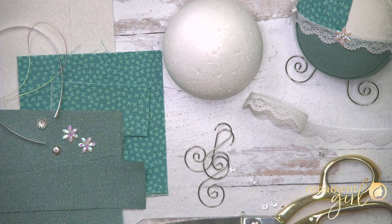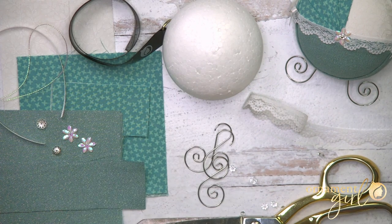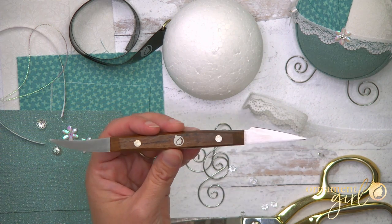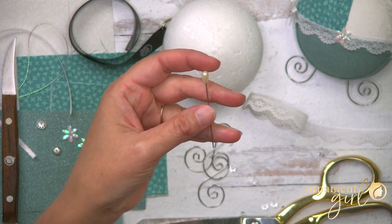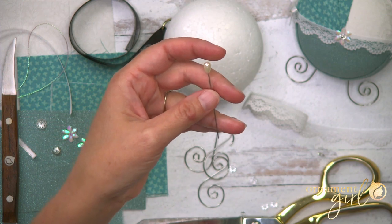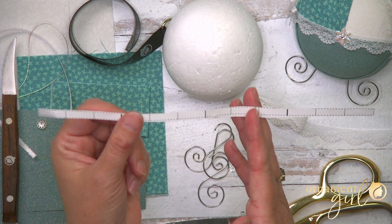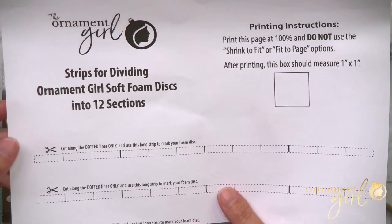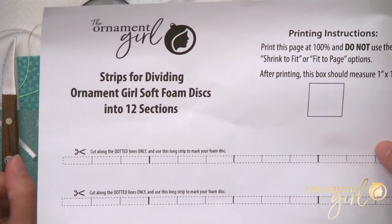Tools you'll need: scissors, wire cutters, tape measure, and a pen, pencil, or something to score lines on your disc. I'll be using my tucking tool. You'll also need a large pearl pin or corsage pin — this is not going on the actual ornament, it's just going to be used as a tool. And you'll need this disc dividing strip, which is another printable we've got for you. The link is right below and it'll make prepping your disc super quick and simple.